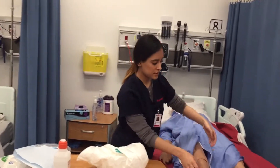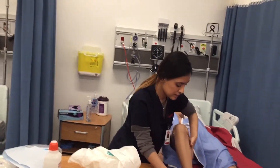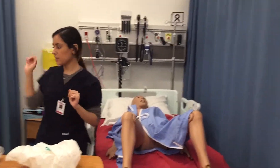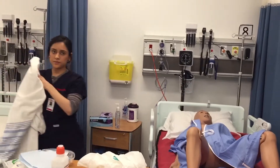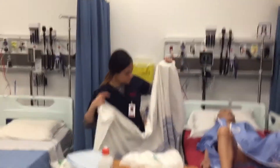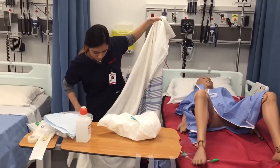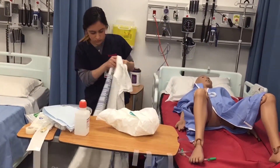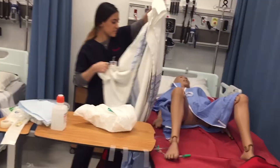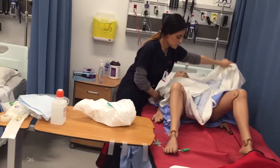I'm going to put my patient in the dorsal recumbent position. Now we're going to bring it in and get set up.